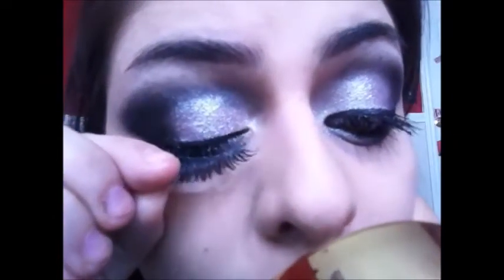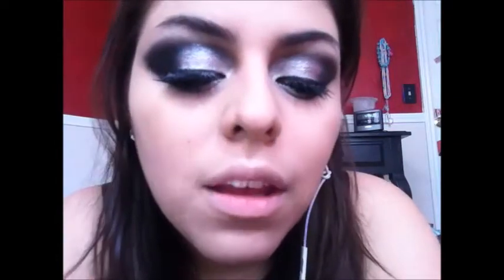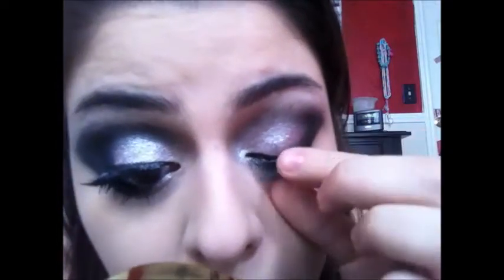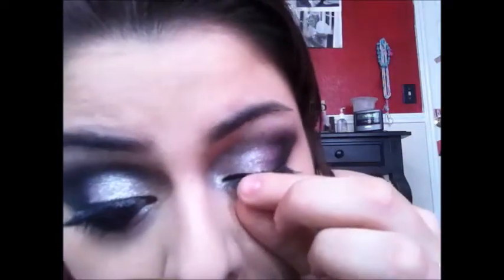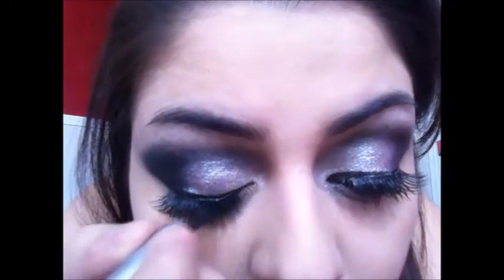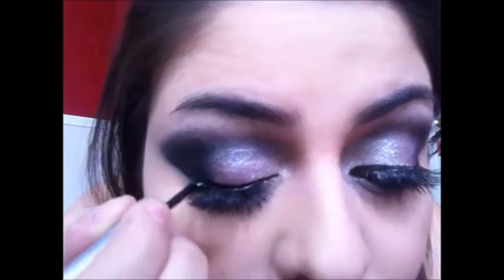Now for your false lashes — I'm going to go over that with a liner so you won't see the seam. I'm basically going to draw a line on top of those lashes and anywhere where it doesn't look black, so that they look like yours.